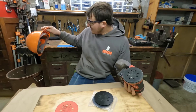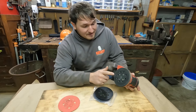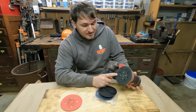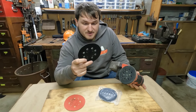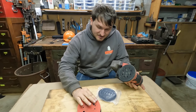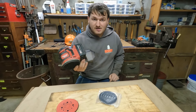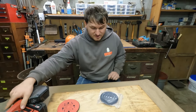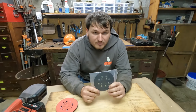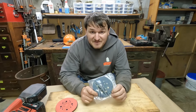Now let me just take this off. Quit all the silliness. Seriously guys, this is a wear item. A lot of people out there don't know that you can buy a replacement disc for your sanding pads. This works for Milwaukee sanders as well as a lot of other different brands. We bought these ourselves, paid for them with our own money on Amazon — a two-pack for like 15 bucks.